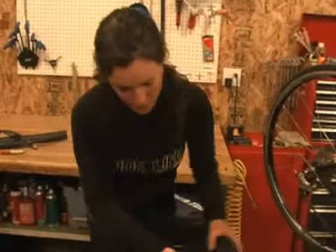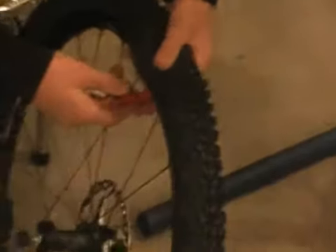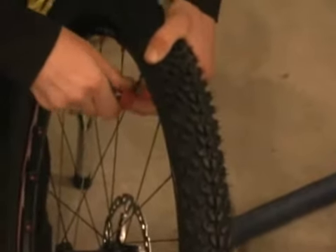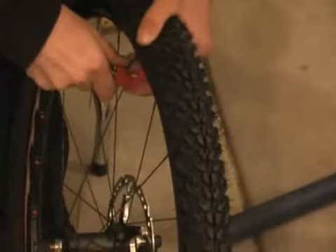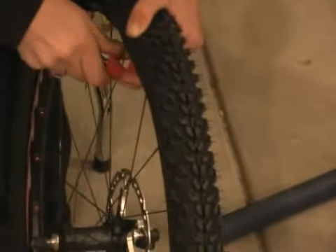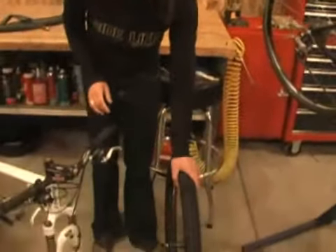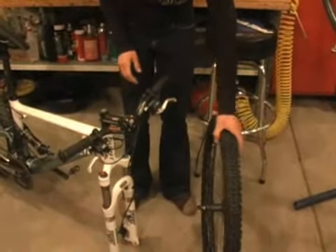Now you're ready to inflate the tire. Place the CO2 back on there and make sure it's on there securely. Now that the tire is inflated, you want to make sure you've got enough tire pressure. The best way to do that is to check what you have in the rear tire — squeeze the rear tire and then squeeze the front tire, and you can see that you do have enough pressure in your tire now.